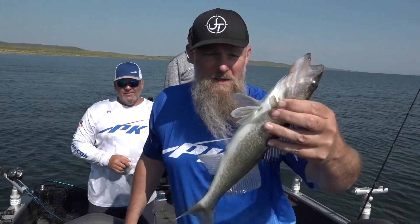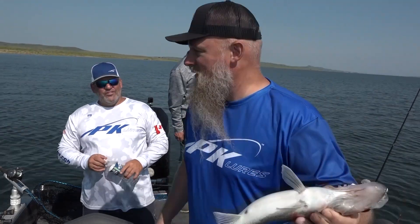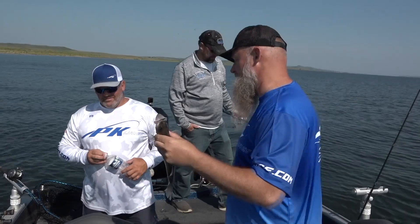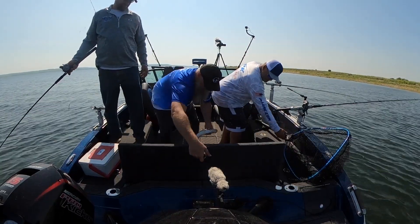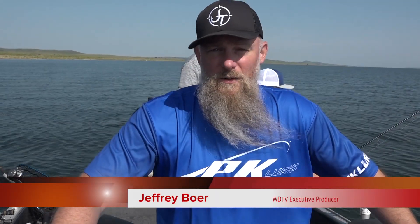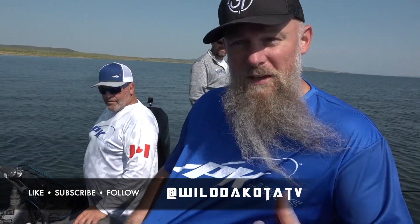Well, this is what we came to Oahe to do with PK Lures — wow, what a busy morning. It's 10:30 and we've got a limit in the box, and we've caught four or five times that. That's pretty impressive stuff. For a fishery that's got numbers, the northern part of Oahe right along the South Dakota-North Dakota border doesn't have the pressure, the fish are there, and they're aggressive. What a great midsummer bite. However, like every week, we've run out of time. Fish hard, fish safe, have a successful season. We'll see you next time right here in Wild Dakota, where we're born free, we live wild. We're proud to be American. We're fishing with PK Lures.